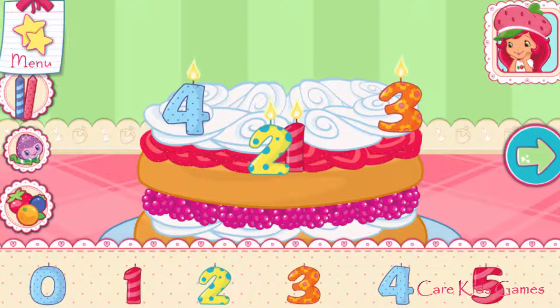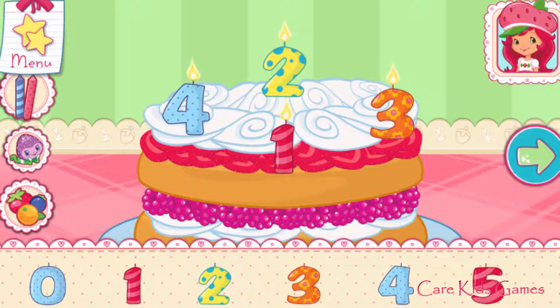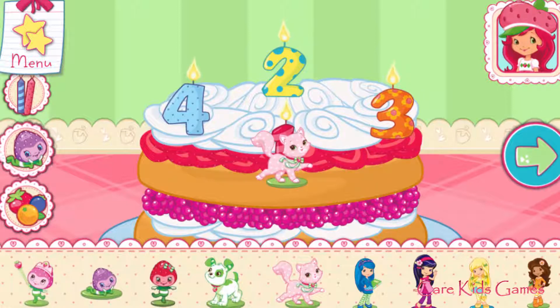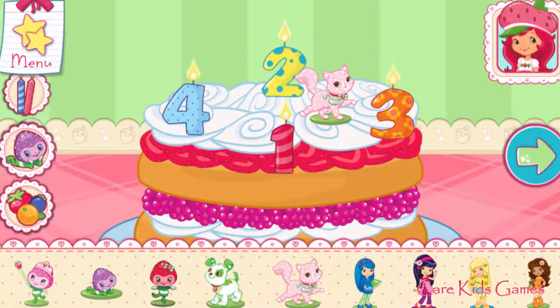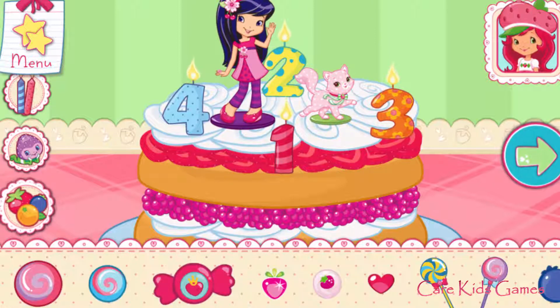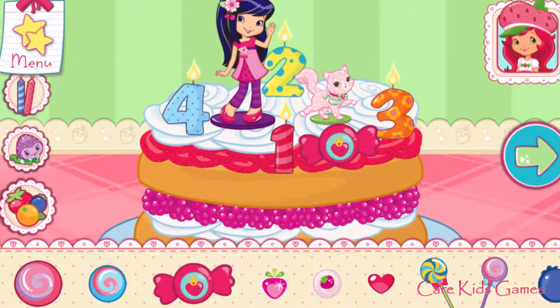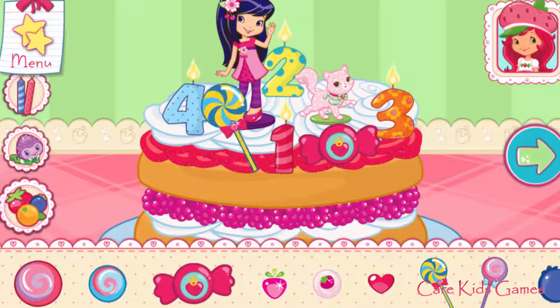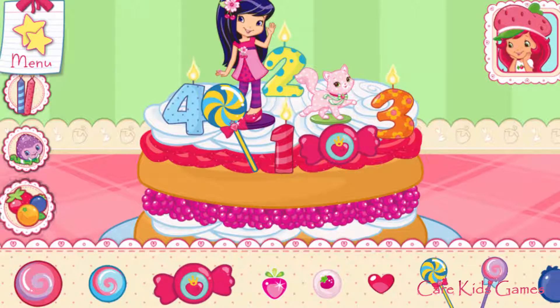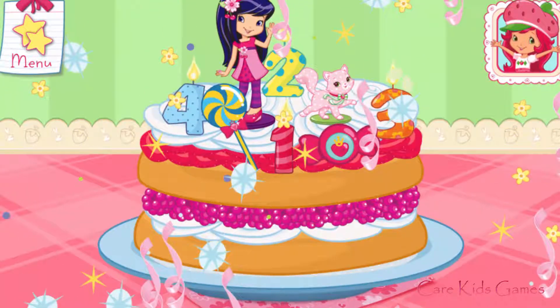I love your decorations! Your dessert looks very-licious! Great job!